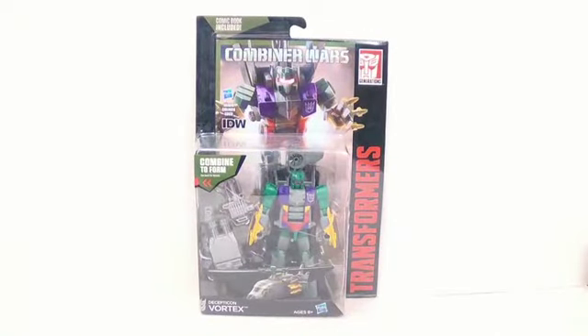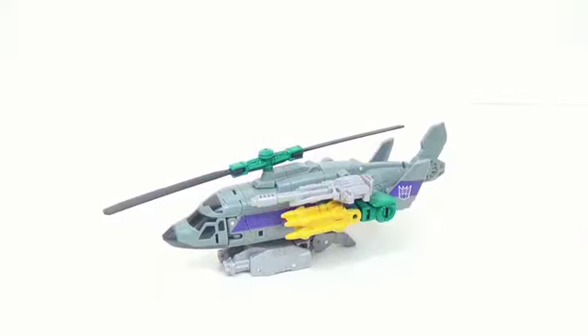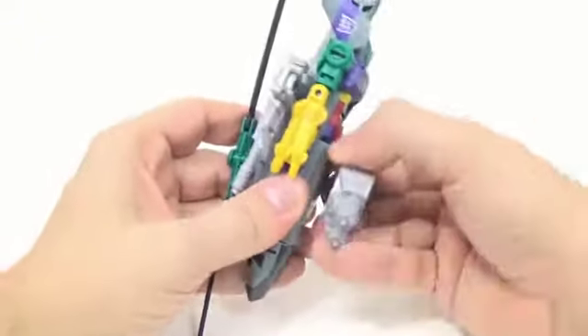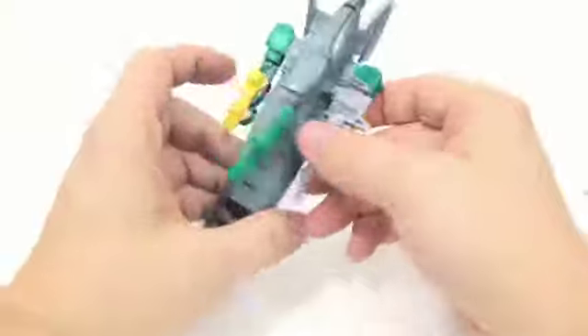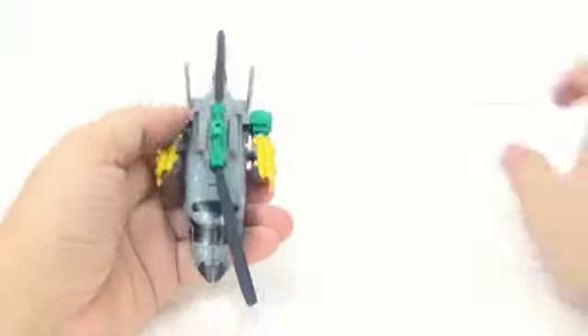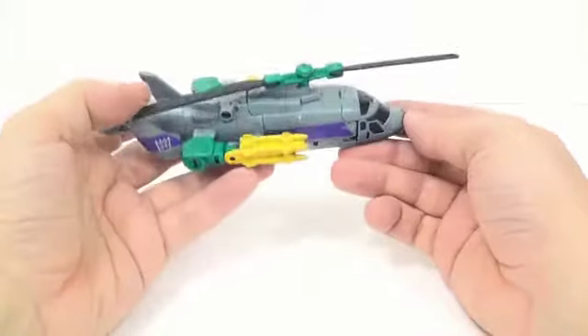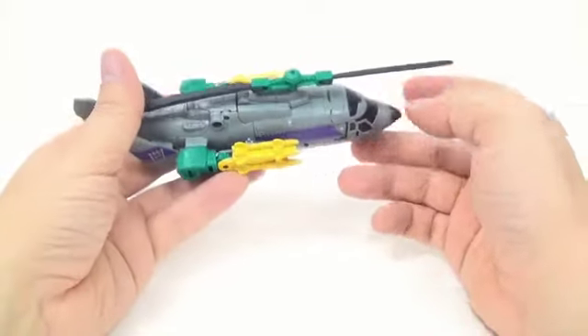All right, so here we have Vortex out of the box and in his alt mode — helicopter. Like I said before, this is a repaint of Alpha Bravo. We'll go ahead and pull off all his weapons and stuff.